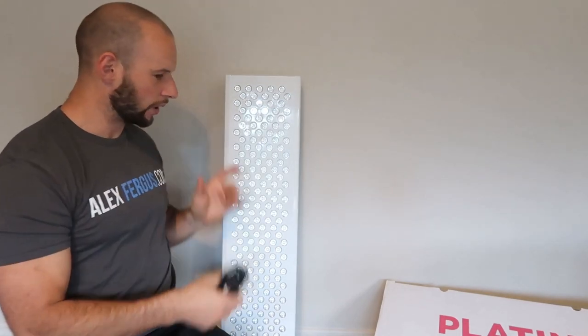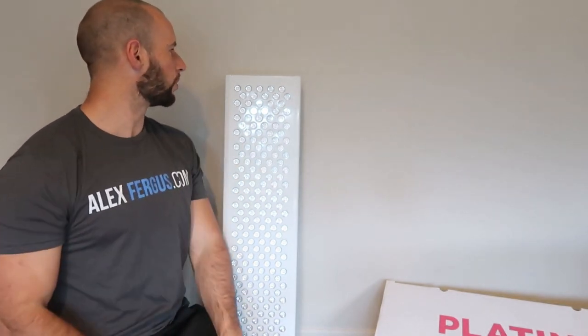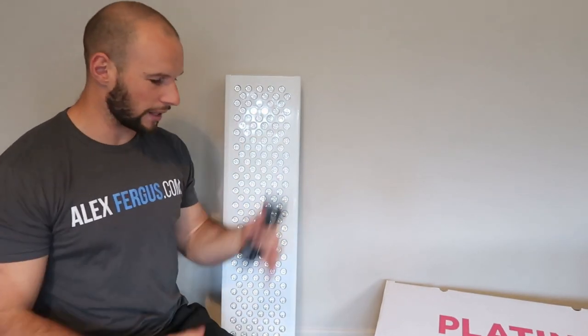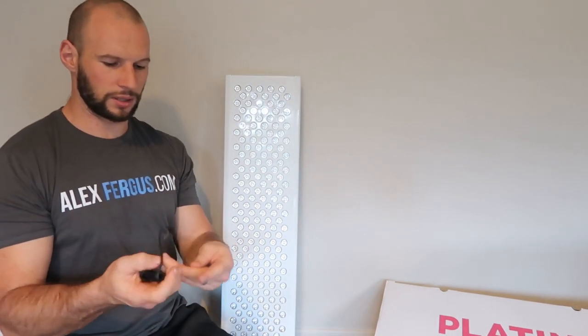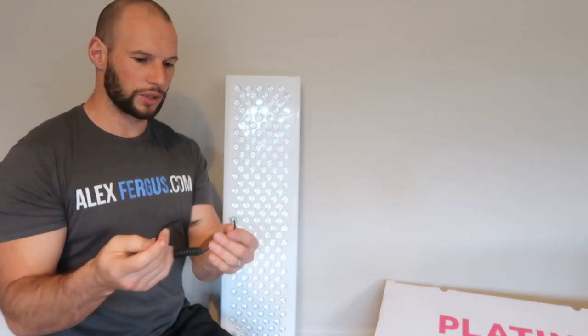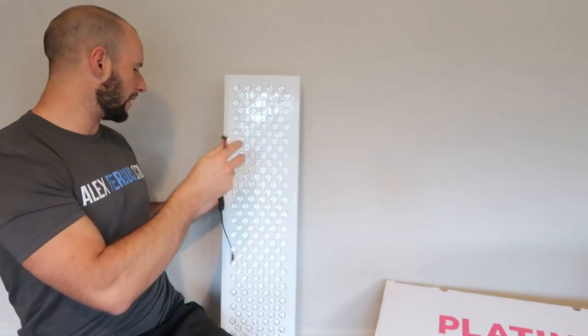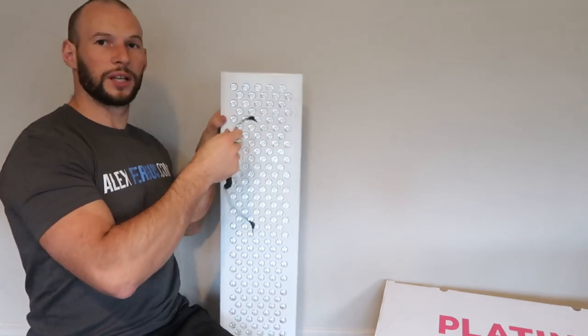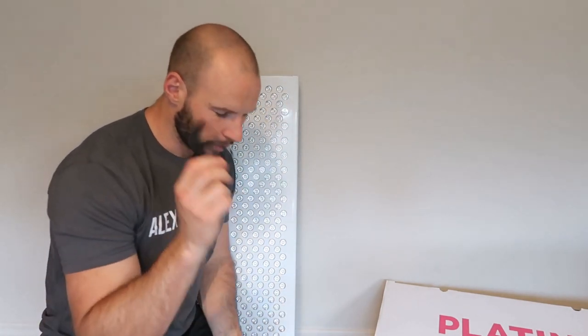Another power cable — this must be for the modular design. Platinum LED's new Biomax range supports modular expansion, so you can clip on additional panels just like Joovv does. There's also a 3.5mm cable — like an audio cable — also for the modular design, so two panels can talk to each other.